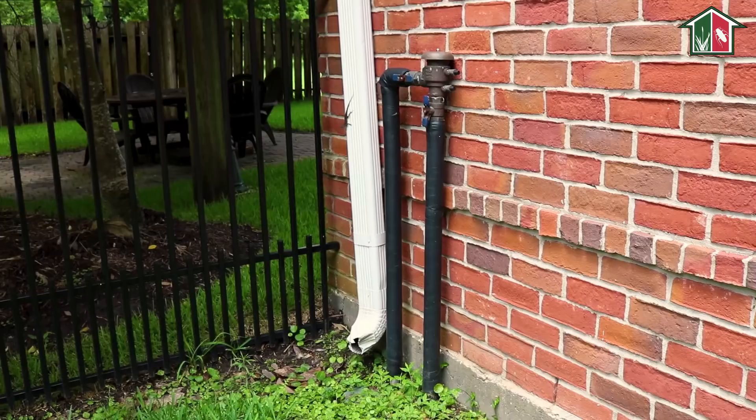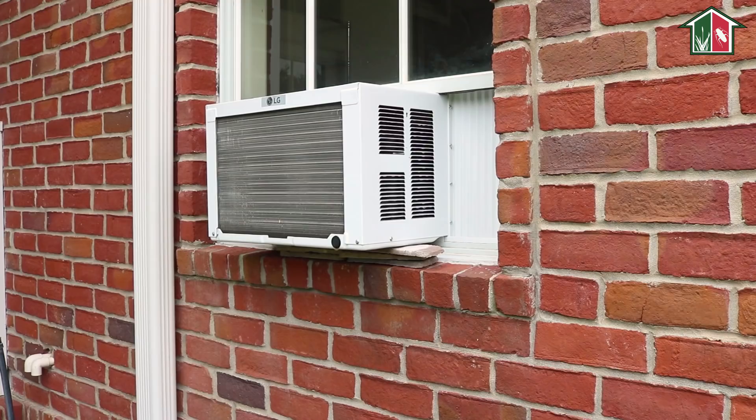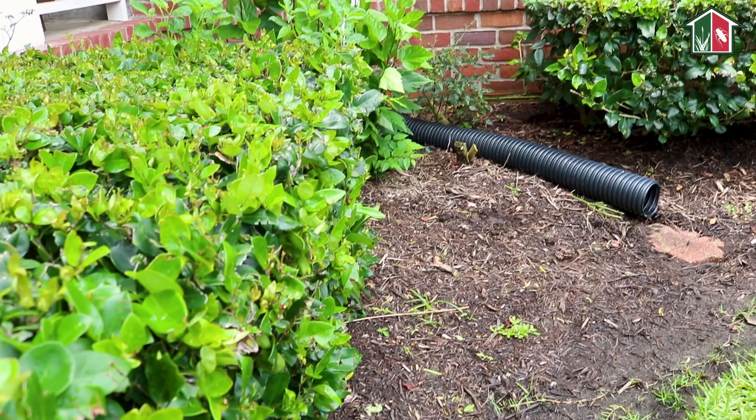Maybe around an AC unit, a water hydrant, or even a window unit like this. When this window unit runs, it actually drips water and keeps this area moist, so this would be an area that's very conducive to termite activity.